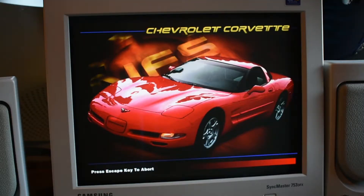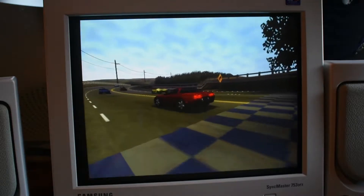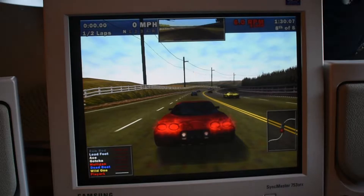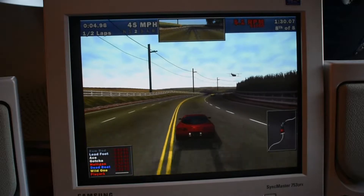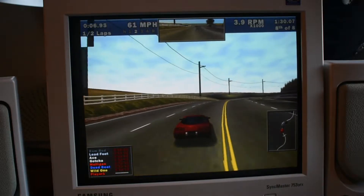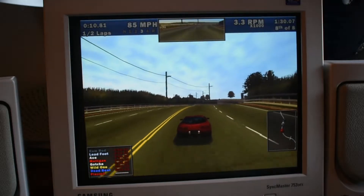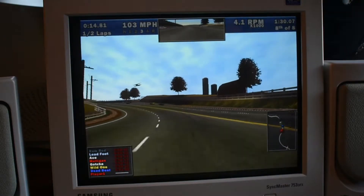So how do you ID one of these rubbish boards? Well it's simple. First of all, the 440LX chipset doesn't use a heatsink, so if there's no chipset heatsink and it's an Intel chipset, then you probably are dealing with a 440LX one. A similar story applies to VIA chipsets too. Also you can try googling your motherboard model number — that'll tell you a lot.